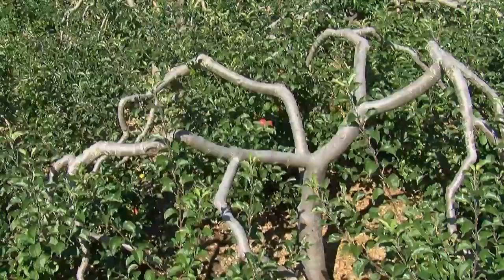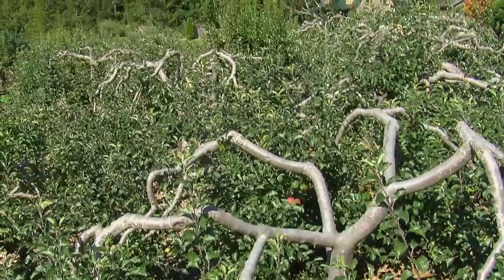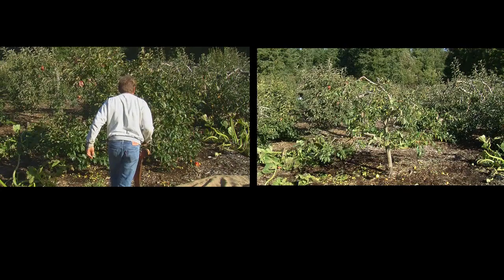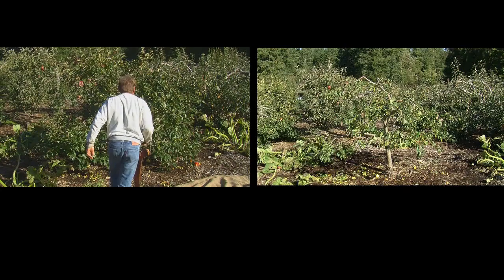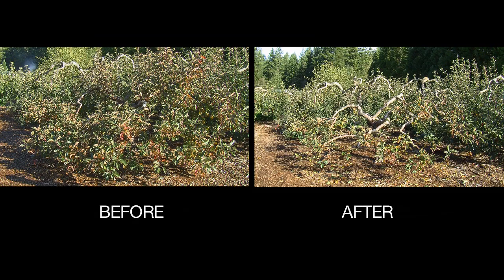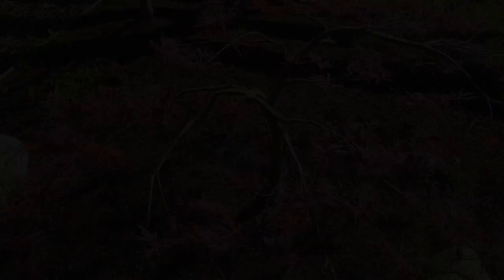This is a frustrating thing about books — they give you pictures and you don't have anything that looks like that in your orchard. All my trees have different characteristics and they are different. So you just have to keep it simple and prune so everything fits, nothing's crossing over, and it's opened up with good light exposure. Not too cluttered, so no fungus can develop, because it's going to fill back in.